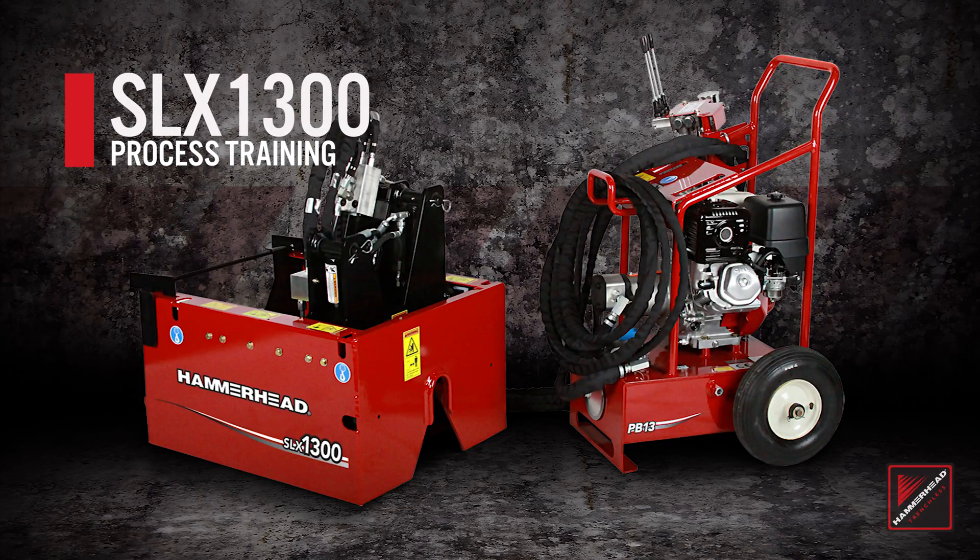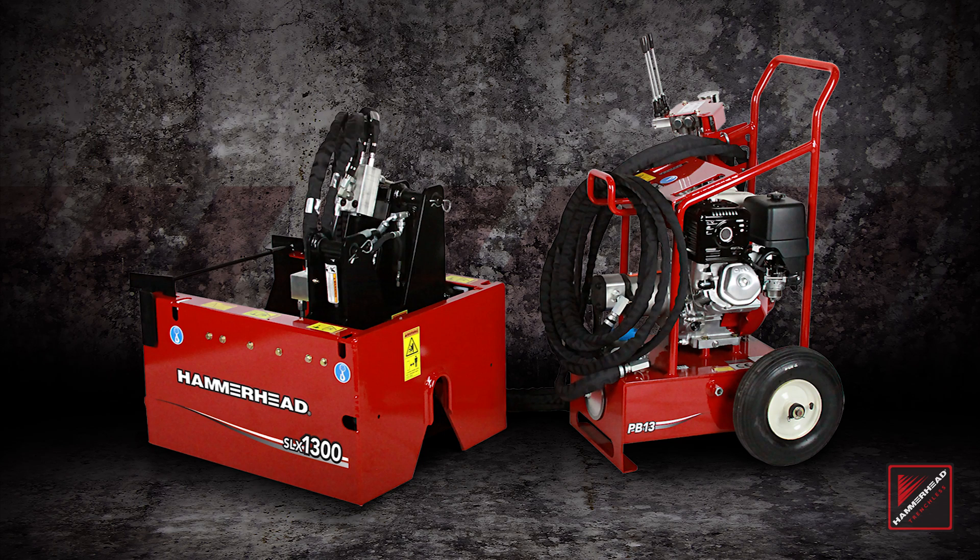The SLX-1300 pipe extraction system uses SanePath technology to remove half-inch to two-inch and a quarter steel gas services from the ground while simultaneously pulling new HDPE or MDPE pipe into the existing location. This video will introduce you to the steel pipe extraction process.